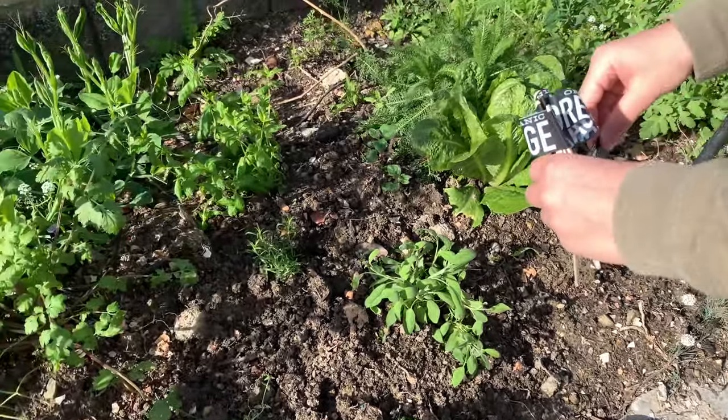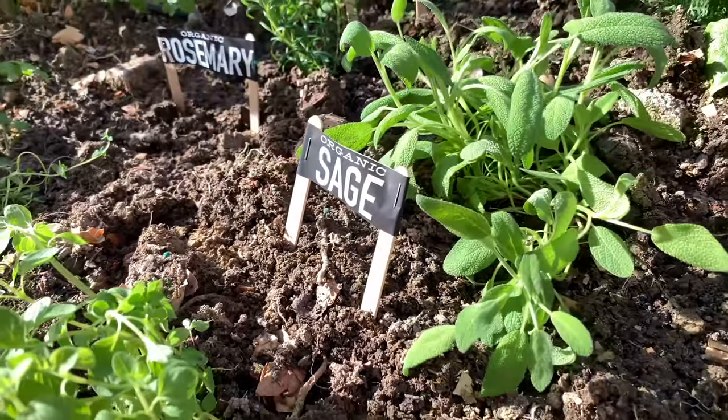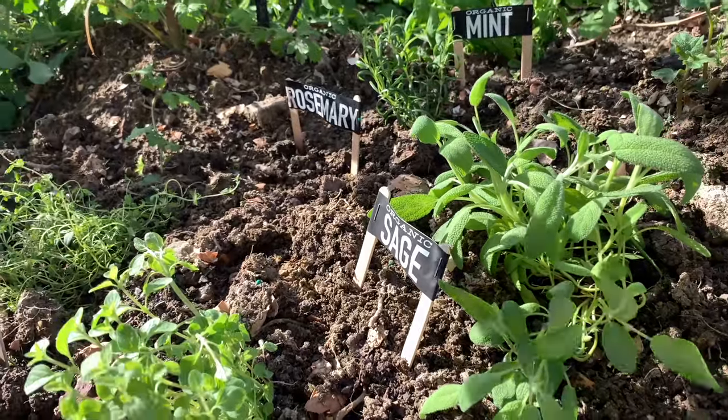Lastly, we're going to put these in the yard so that we can keep all of our herbs labeled, and then we just want to keep them watered and use them whenever we need.